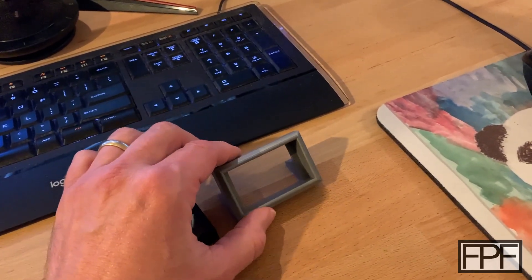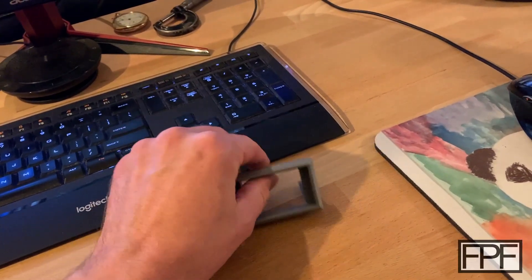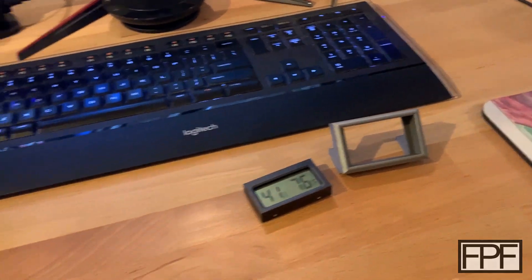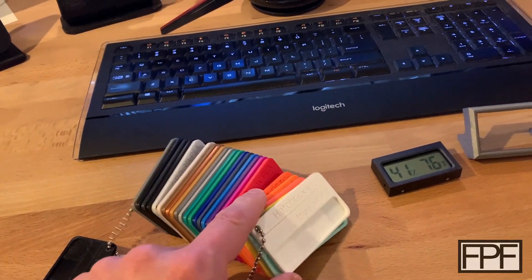One of the nice things about this is it's also a good way to kind of add some accent to your desk. I was fairly boring here and just went with silver, but this is a good time to grab your color swatches and see what you think you might like on your desk.